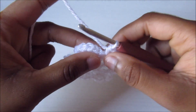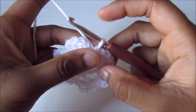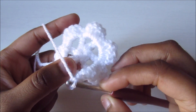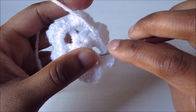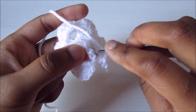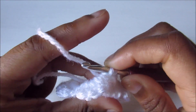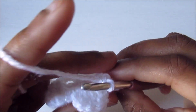For the third round — the second batch of petals — don't slip stitch. After the last single crochet, chain two and flip the work backward. You'll see the double crochets from the back. Go into the first back double crochet and do a single crochet.